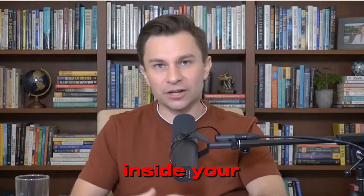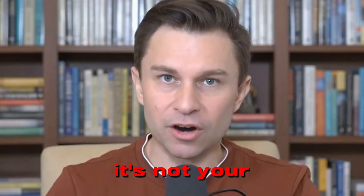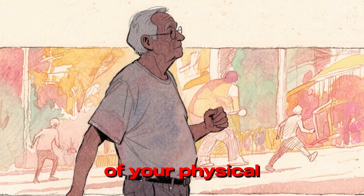There is a silent epidemic happening inside your body right now, and honestly, it terrifies me. It's not your heart, and it's not your memory. It's the slow, invisible dissolving of your physical freedom.